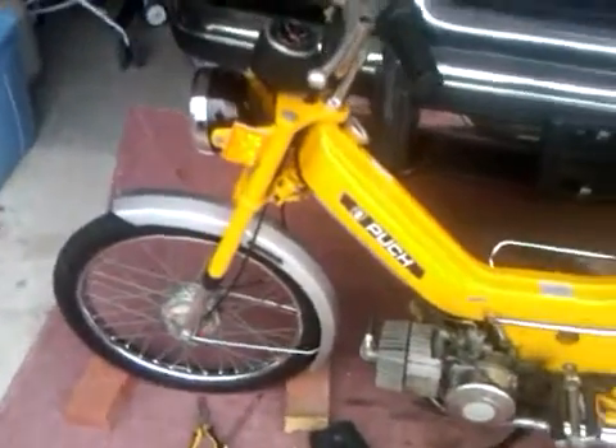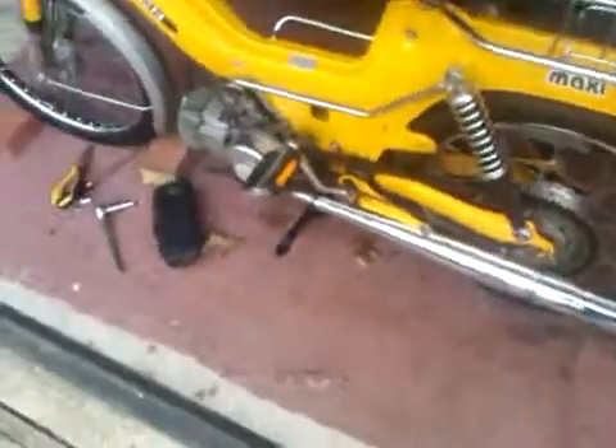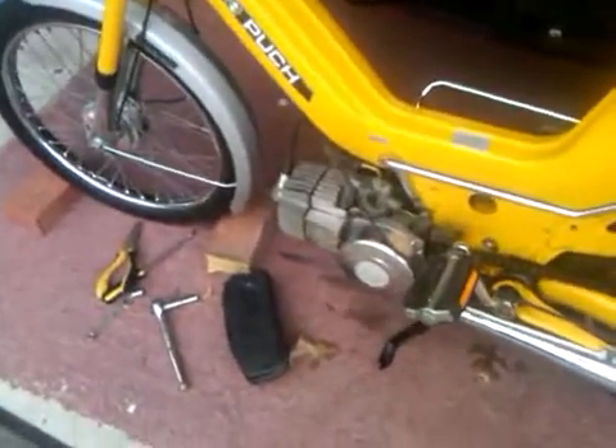Hey, this is my '77 Puk Maxi, and I'm kind of working on the carburetor — it's leaking.